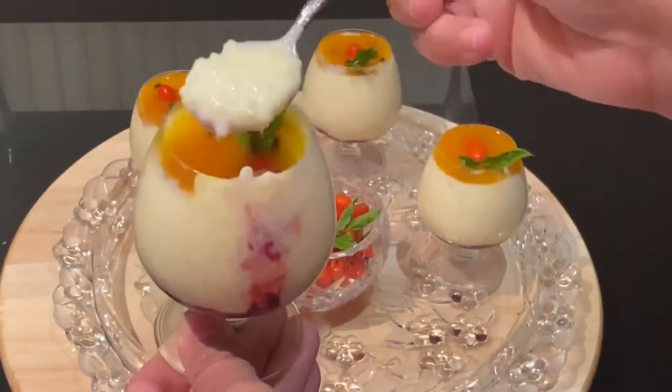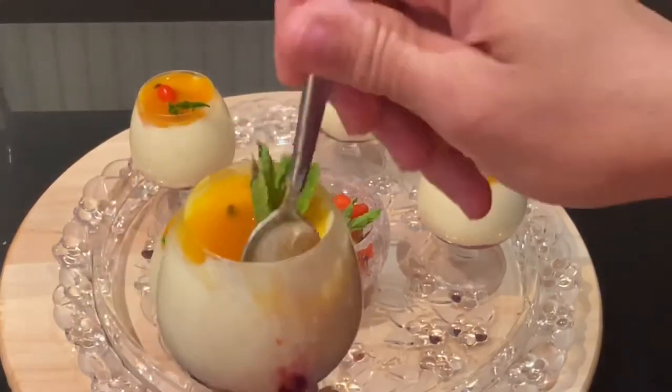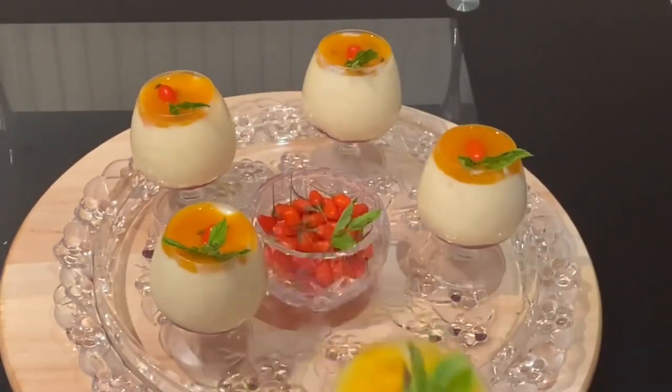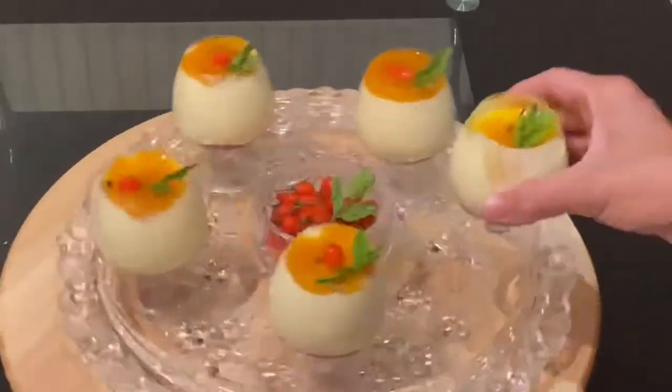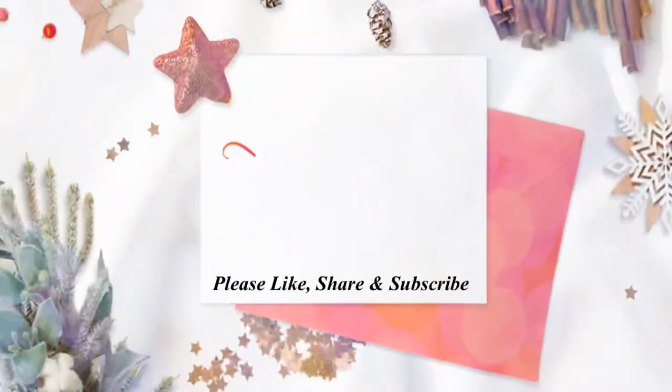Thank you very much for watching this video. For more Sudanese, Egyptian, African, or any other international recipes, please like, share, and subscribe to my YouTube channel, Gift of Food and Baking. Until I see you with the next recipe, bye bye!